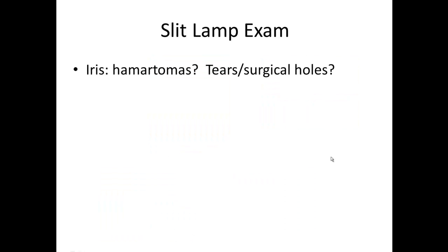The next thing back in our travels from outside to in is the iris, which is the colored part of the eye. You can just look at the colored part and ask: are there any hematomas or little nodules? Are there tears? Are there surgical holes? Those are all sorts of things you can look for when you're looking at an iris.